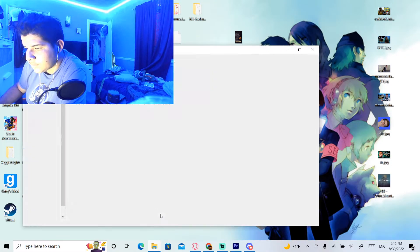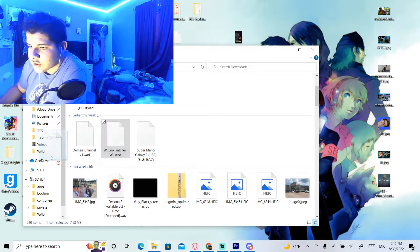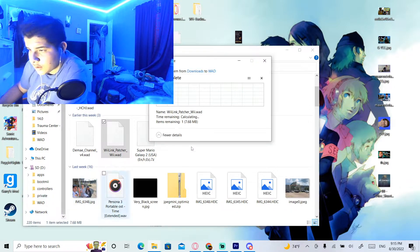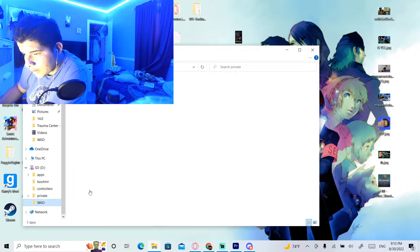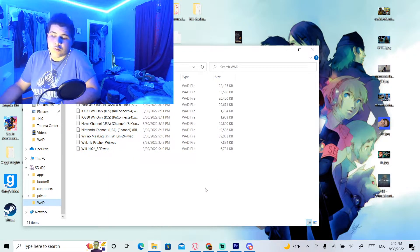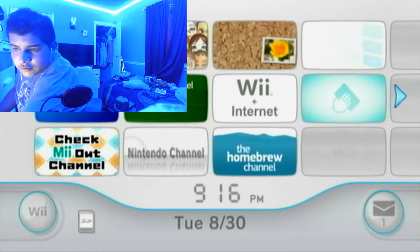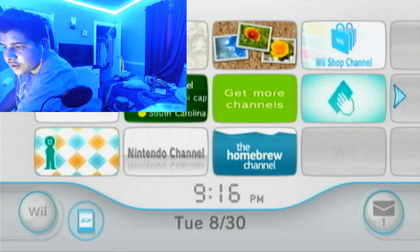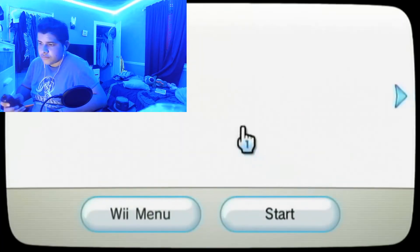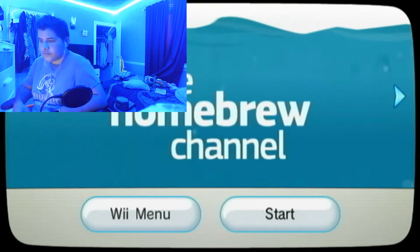All you want to do is take it and put it into the WAD folder of your SD card. Once that's done downloading, there you go — it's now in the WAD folder. Now we're going to go back to the Wii. Now that we're back on the Wii, we're going to put in our SD card.